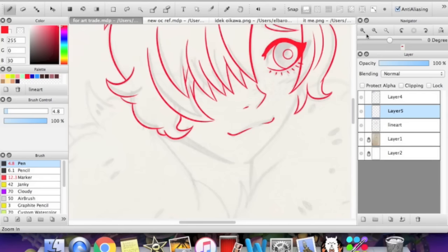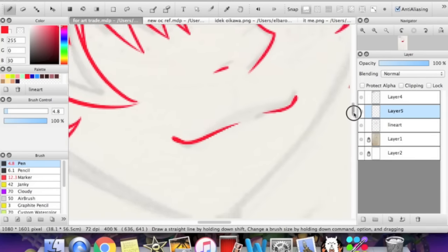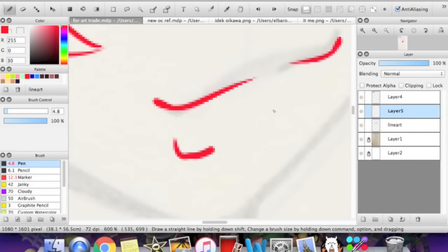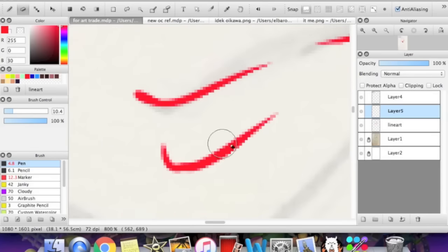You can also use the eraser tool for line weight. I do this a lot when I'm drawing a mouth. So if I draw a mouth like this, you can go in with the eraser tool and kind of slowly narrow the lineart down. It should turn out smooth when you do it properly.